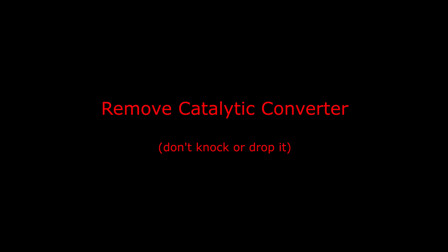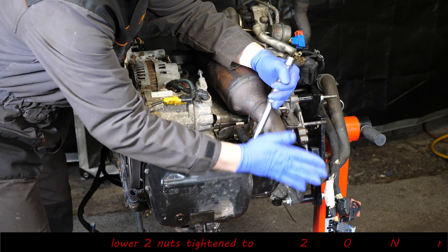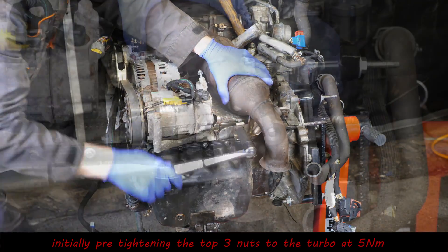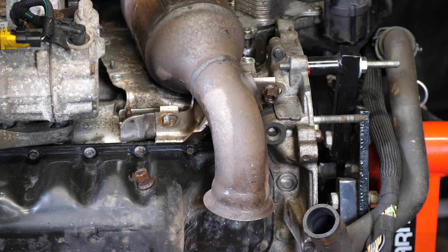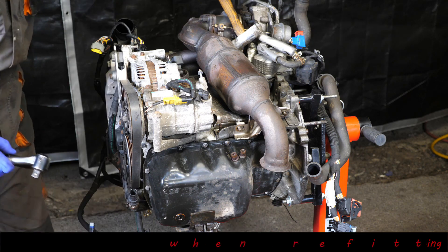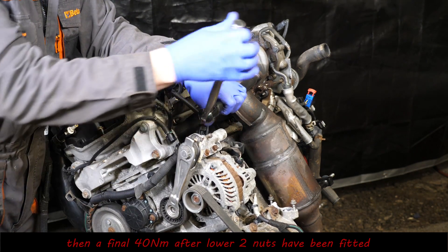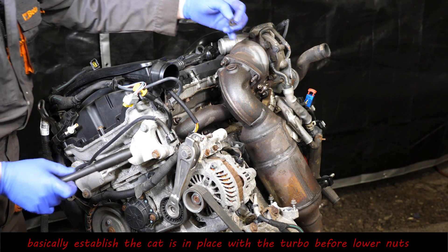Now let's remove the catalytic converter. There are five nuts needing a 13 millimeter socket — the two bottom ones are a bit rusty. When you come to refit this, tighten the first three at the top by the turbo first, then put these two bottom nuts on, and go back to fully tighten the top three. If you tighten the bottom ones first it would likely make the top joint leak, so make sure those three are firmly pre-tightened before fully tightening the two at the bottom.